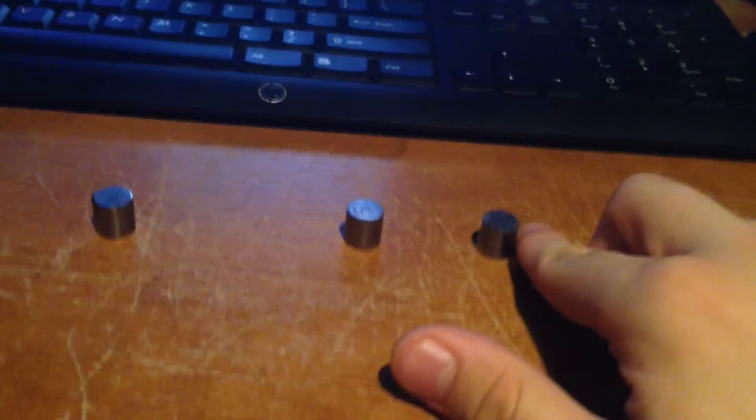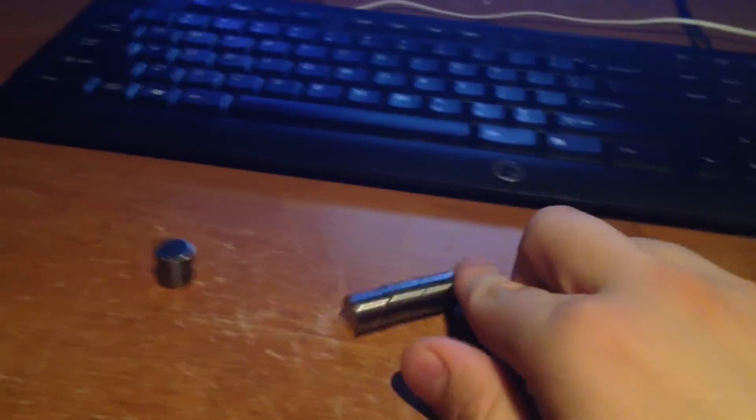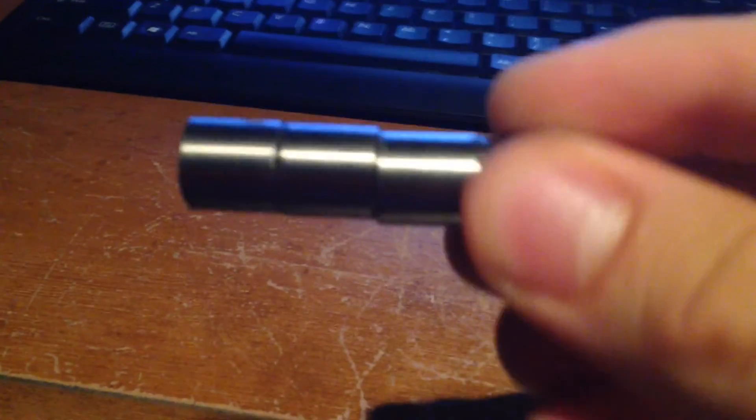So you got the magnets, ready? You got one magnet. Now you got two magnets. Now you got three magnets. Now you got four of the magnets. And that's how you do simple addition using the magnets.